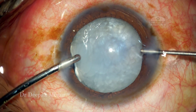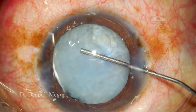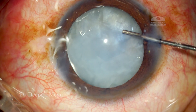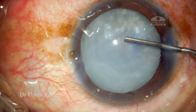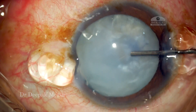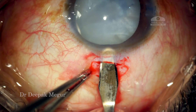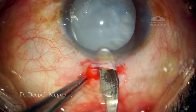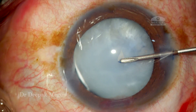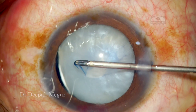I am plugging that area of zonular dehiscence by using a dispersive OVD, and again I am replenishing it with some more dispersive OVD. Under this I am using a cohesive OVD — sodium hyaluronate — to push back the anterior capsule so that I can get the rhexis done easily. Here I am creating a scleral tunnel. I plan to do phaco through the scleral tunnel and also plan to do a pars plana anterior vitrectomy for the prolapsing transzonular vitreous, and this peritome is going to help me for that.